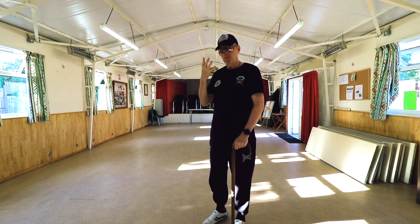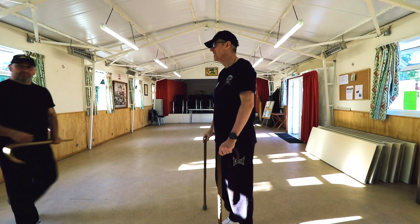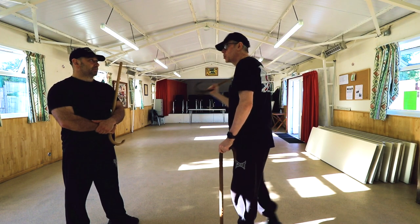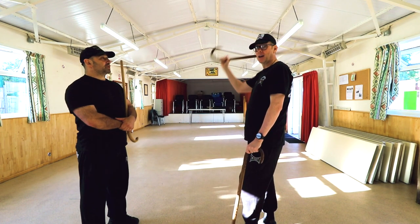So they've grabbed your cane — what's going to happen? The big thing here is anyone that is not trained has to come and get his cane. Two big strikes that we've found, and we've done a bit of research on this, is the baseball swing and the overhead.